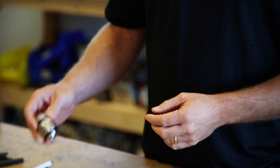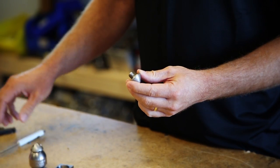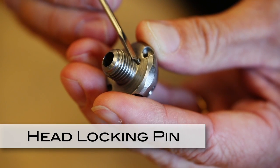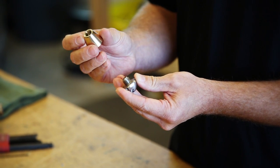The two enhancements that we made were relative to a head locking design. The first one I'll show you is the pin. This pin is a spring-actuated pin that engages in grooves that are located on the shaft.